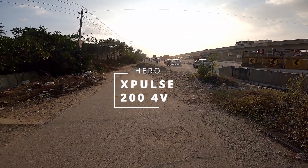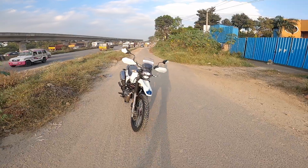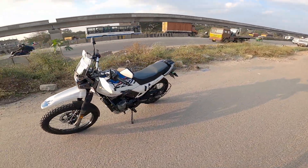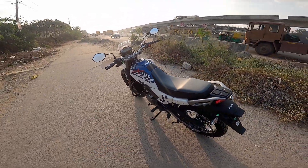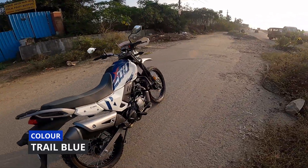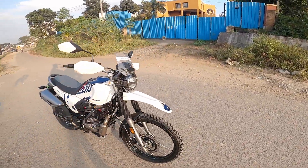Namaskara guys, my name is Swagata. Today we have the all-new Hero X-Pulse 4V. This is the exclusive trail blue color — the other color option is also available. When I first saw it, the color really stood out.